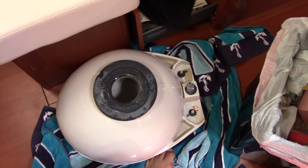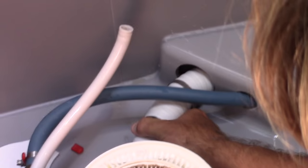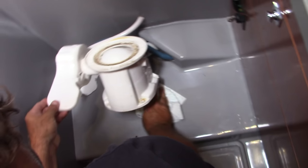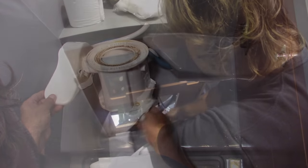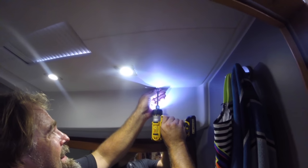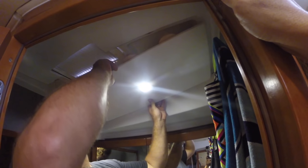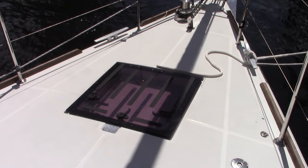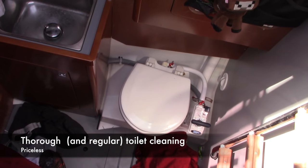My bathroom had been smelling really bad for days and we couldn't figure out why. The holding tank was empty. Keith took the toilet apart and cleaned everything, checked all the hoses for leaks, bleached under the toilet, replaced parts, and we even checked under the ceiling for mold or mildew. We were completely baffled until we finally realized the smell was coming from my son Jack's toilet up in the captain's peak. We gave that a good cleaning and the problem was solved.